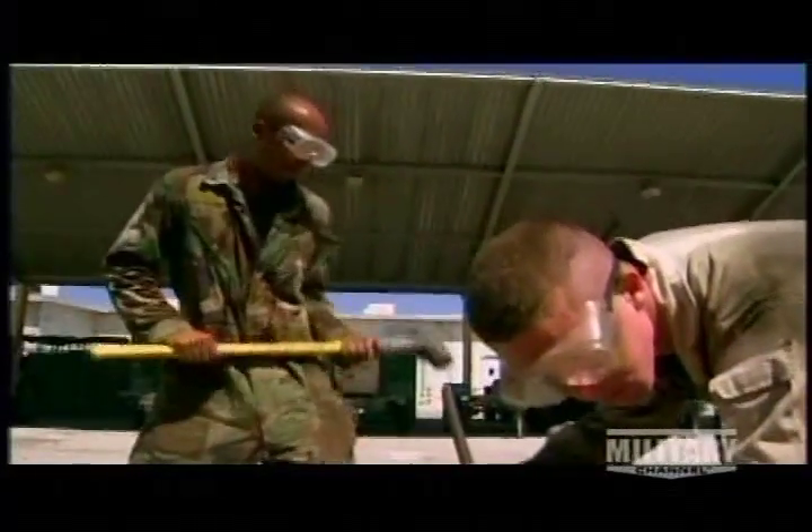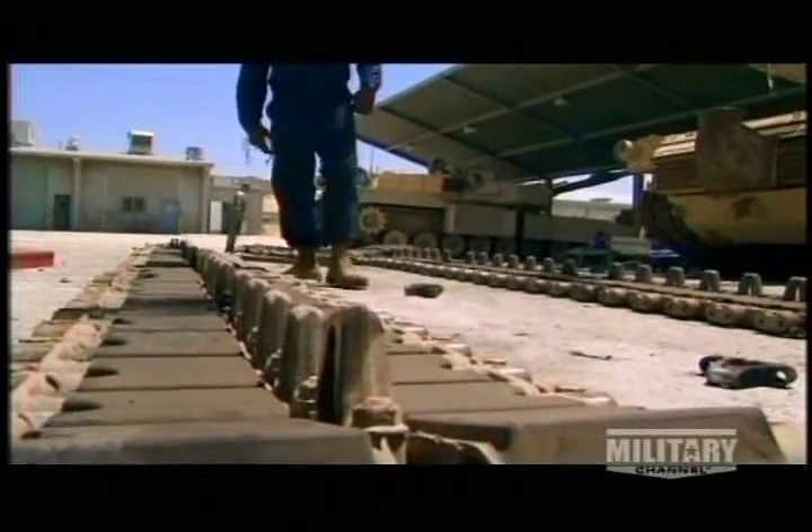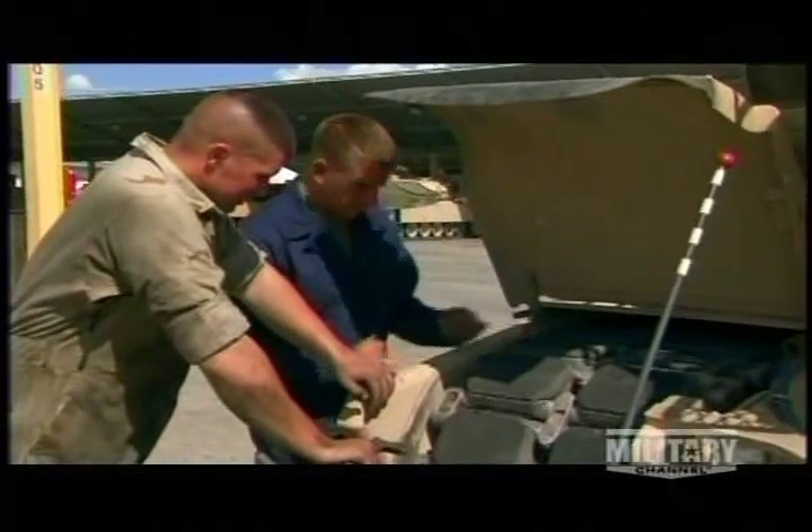Tracks are rarely thrown away. This one will be refitted with new connectors and pads. Maintenance here pays off in the field, where it really matters. There are no specifics on how long a track will last. For the most part, it's how well you treat it — it treats you.